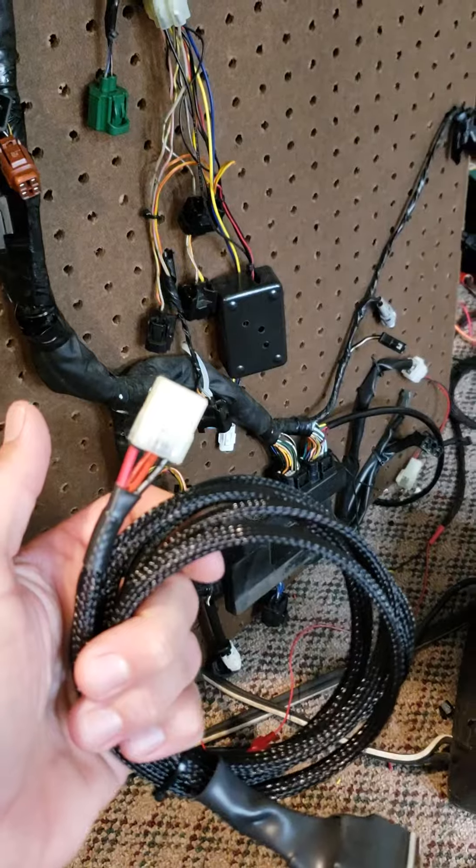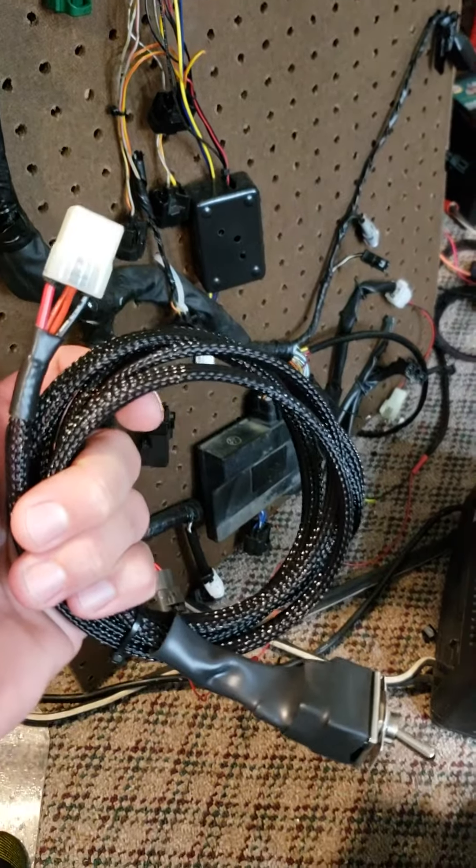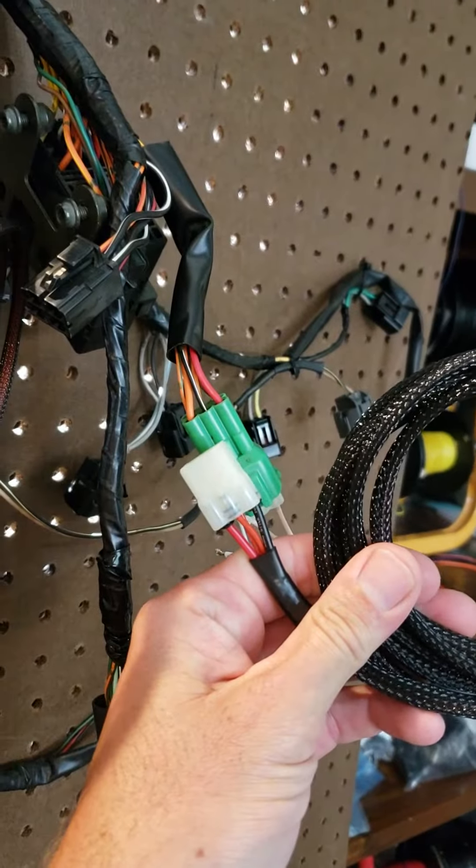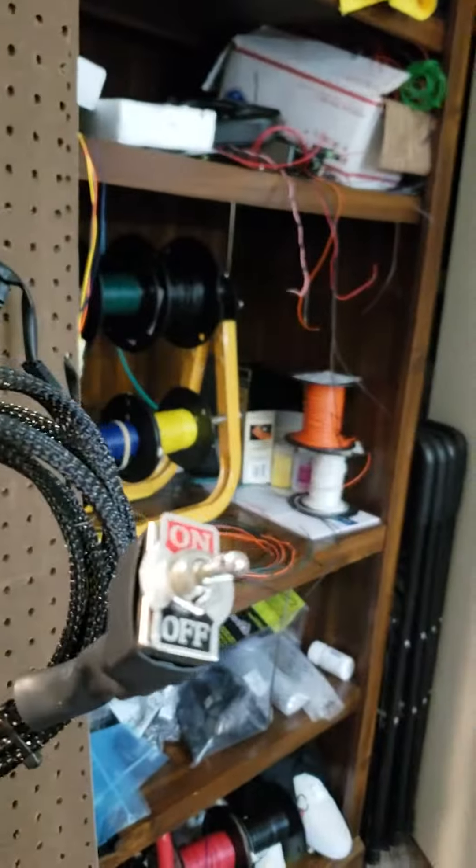Here's your ignition switch connector with a resistor in it so the fuel pump will work. Just tested it on my bike. It's going to plug into this green connector up at the top of the harness. You've got an on/off switch.